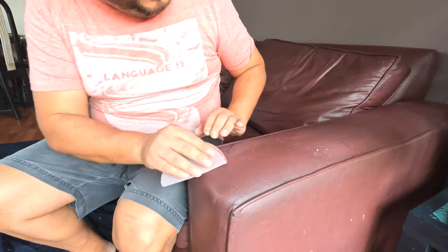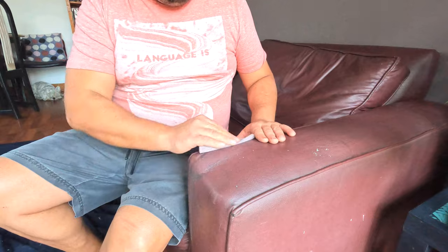I then started scuff sanding lightly with this fine sanding mesh in order to prepare the fabric to receive the paint.